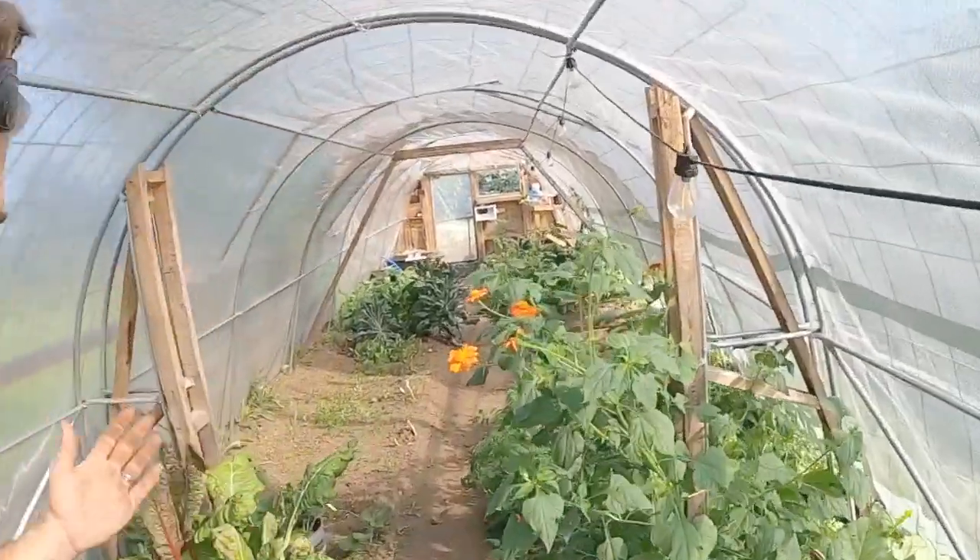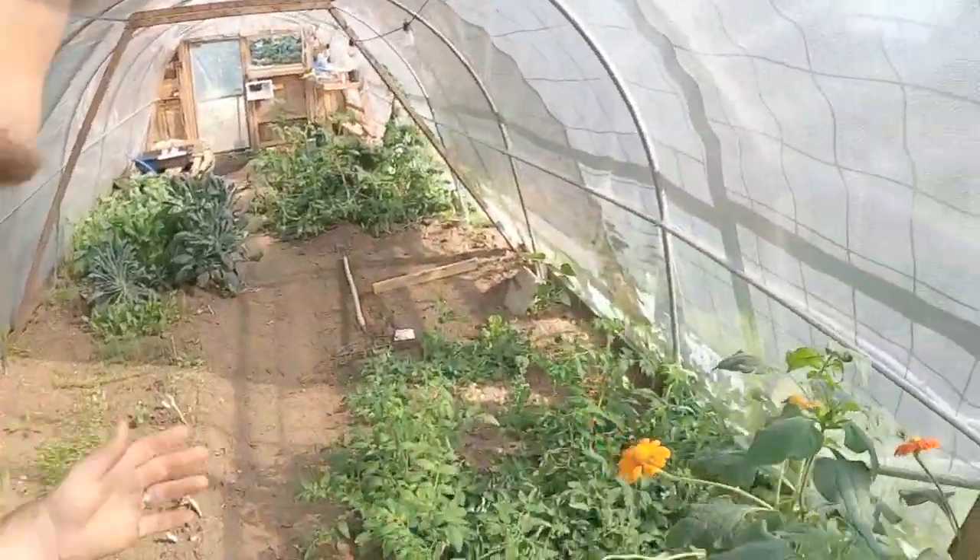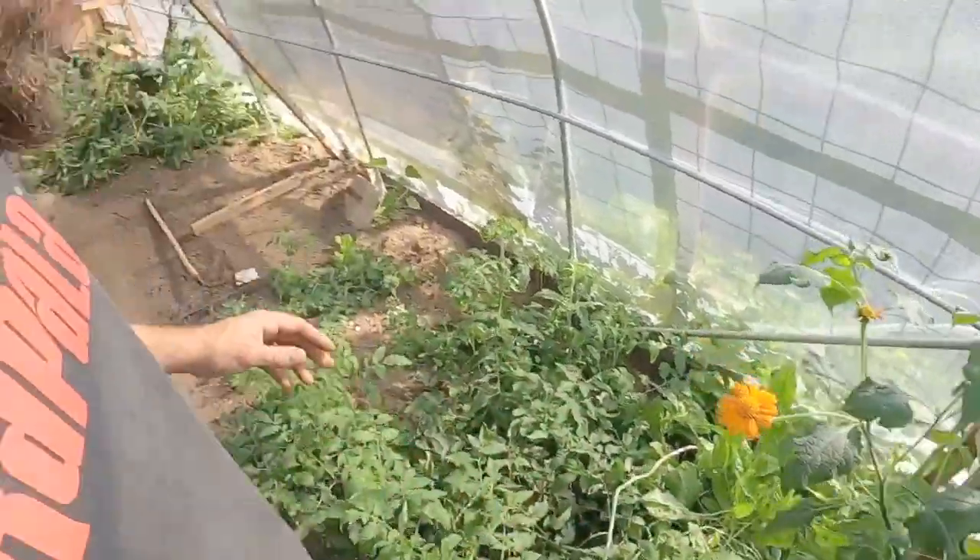Welcome back to the channel everyone. We're out here in the large greenhouse today with some beautiful flowers coming up in here.